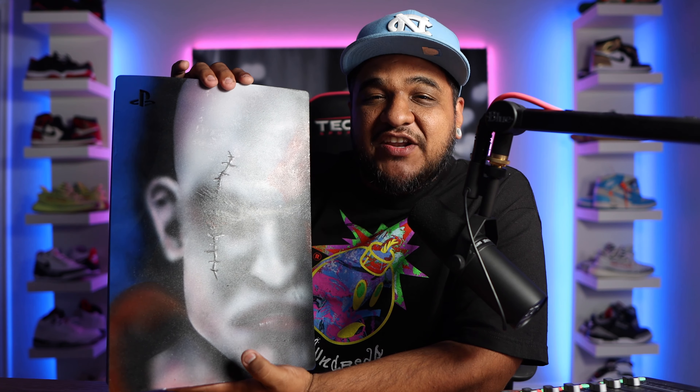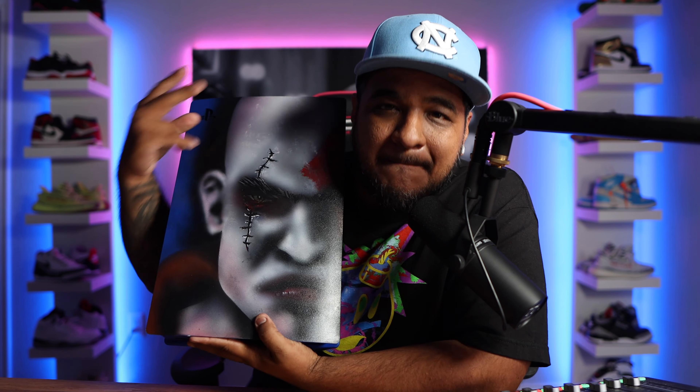Anyway guys, hope you enjoyed this video. If you did, please drop a like. If you're new to the channel, please consider subscribing. I'll be catching you guys soon. Peace out.